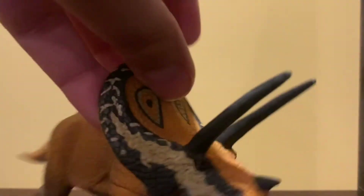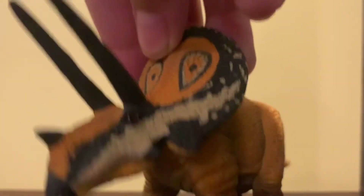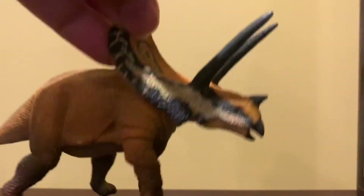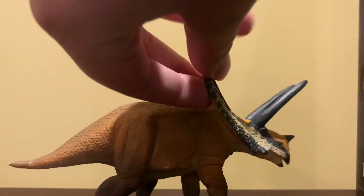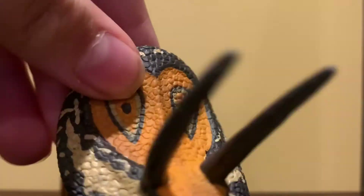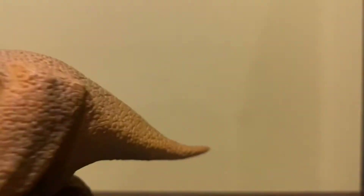The way the horns are sculpted is nice, but I don't like how the beak was sculpted one bit — it looks weird. The frill is sculpted pretty nicely; I like what they did there. The feet are pretty generic, and the tail is pretty short and weird.